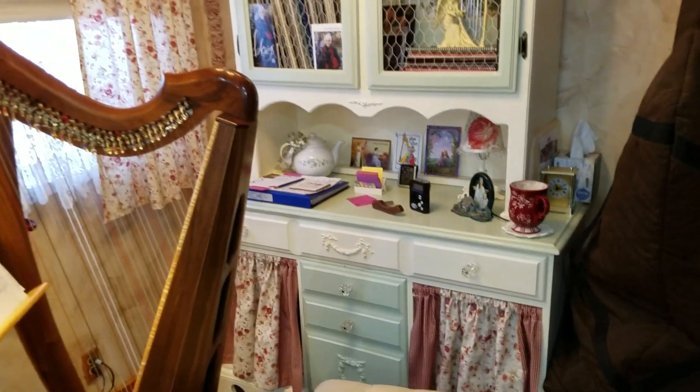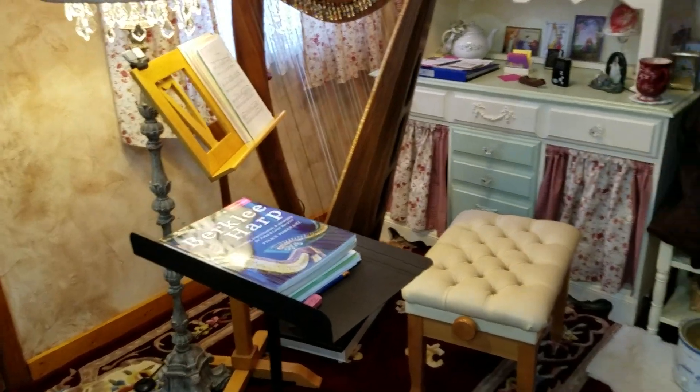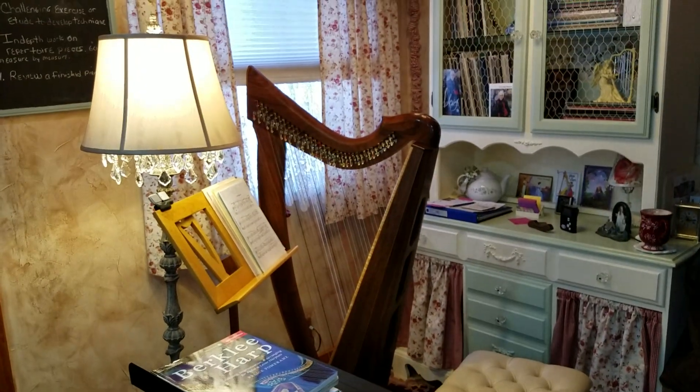If you have any questions on my harp room, just go ahead and leave them down below and I'll answer you as soon as I can. Bye-bye.